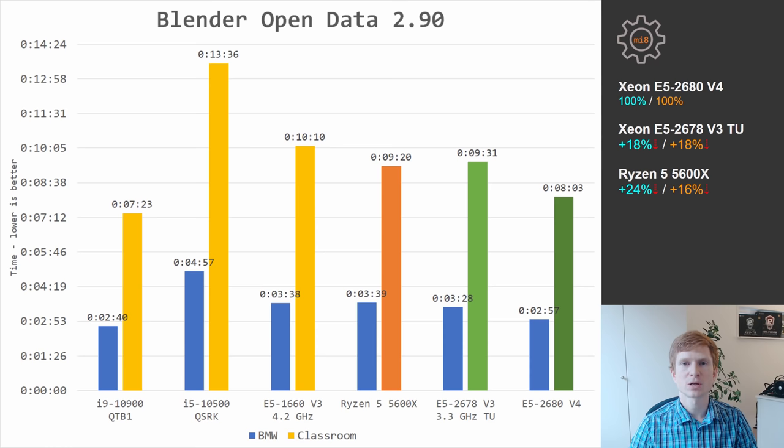In Blender Open Data BMW and Classroom scenes, E5 2680 V4 completed the benchmark 18% faster than Xeon E5 2678 V3 with Turbo Boost Unlocked. Ryzen 5 5600X gives almost identical results to E5 2678 V3, which means it was slightly slower than E5 2680 V4.